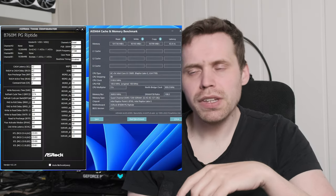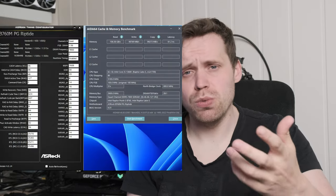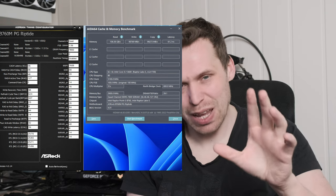First I tried 7200 — it posted, booted into Windows, no issue whatsoever. I ran the AIDA64 benchmark and it was fine; I have a screenshot of the timings and results. Then I tried 7400 — no problem at all. 7600 — same story, no issues. And 7800 — that also was just fine. Now I'm not saying it was stable because I did no stability testing whatsoever; I just ran the benchmark and took a screenshot of the timings so you can see what the board filled in for itself. I thought that was pretty interesting.